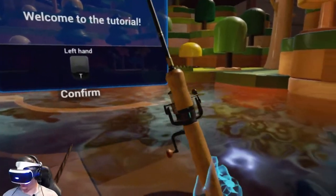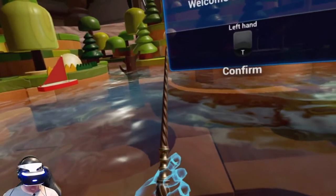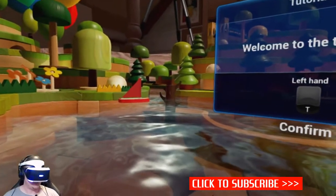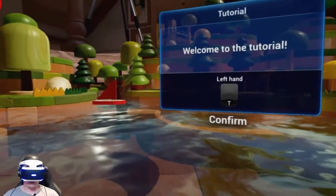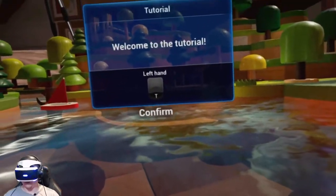Welcome to the tutorial. We got our fishing pole in our right hand and we have a wand in our left hand. A real quick bit of transparency — we were provided with a review key for Dreamy Angling on the PlayStation VR by Game Park, so I just wanted to throw that out there.